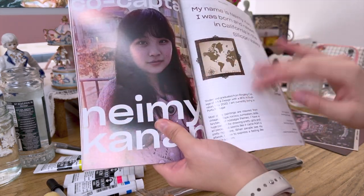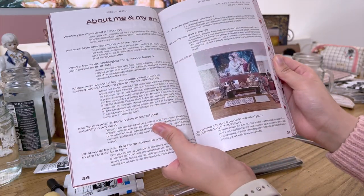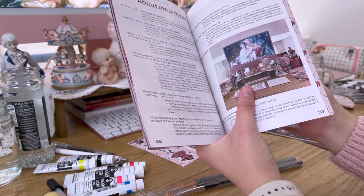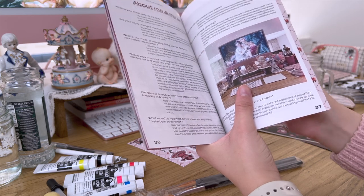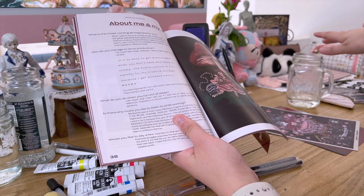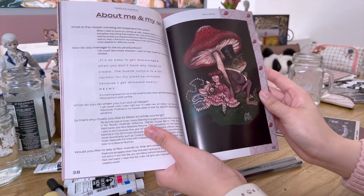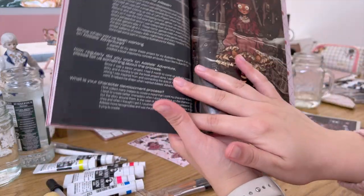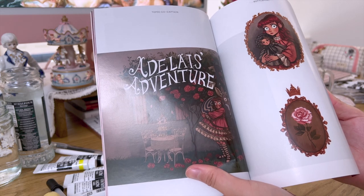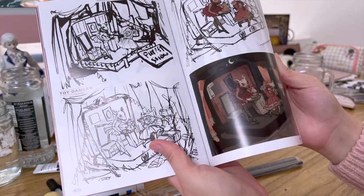There's some information about me and an interview section. Here's a photo of my desk — I'm currently living in a rented apartment while our house isn't finished yet, so this isn't my final desk setup. I'm excited for the new house. There are also more interview questions and more about Adelis Adventure. This is the book cover I used for my art book, along with some more drawings similar to those in the art book.